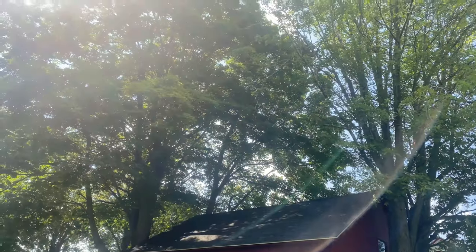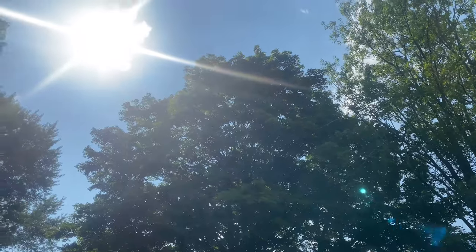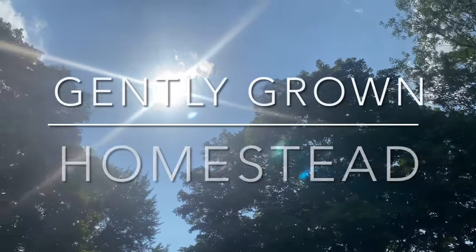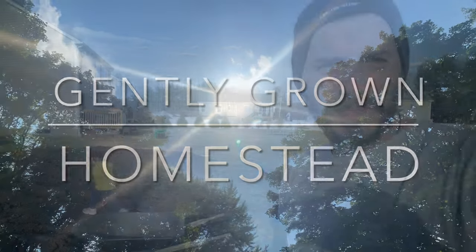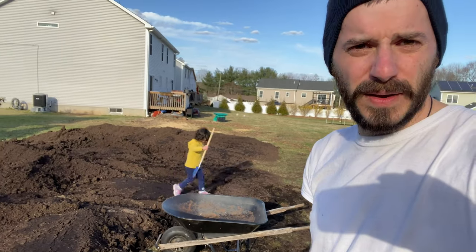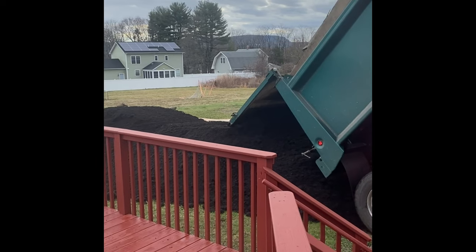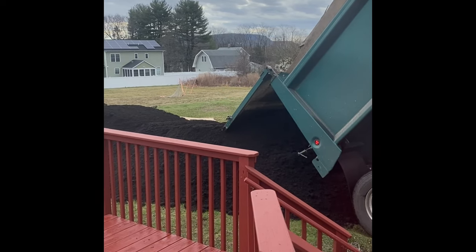Hi, I'm Mark from the Gently Grown Homestead and today we're going to give an update on what's been going on on our homestead. This is what's left of the 40 yards of organic compost that I had delivered — there is still a good amount.